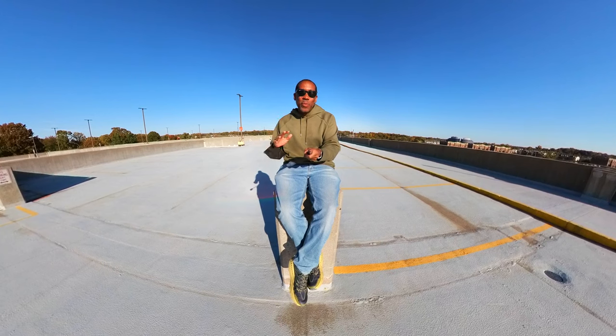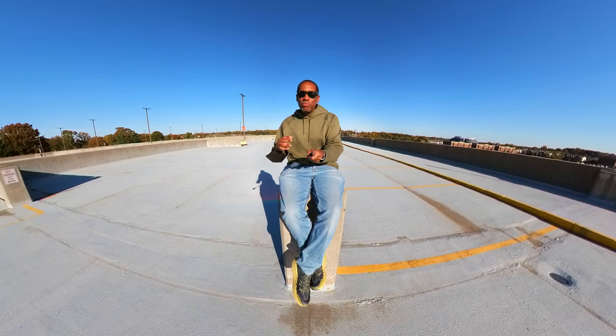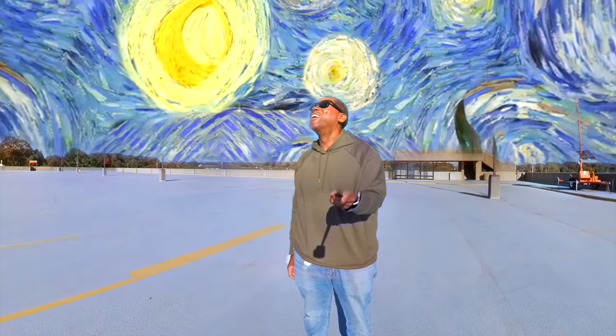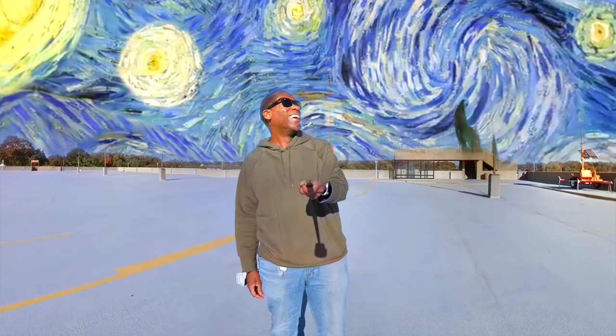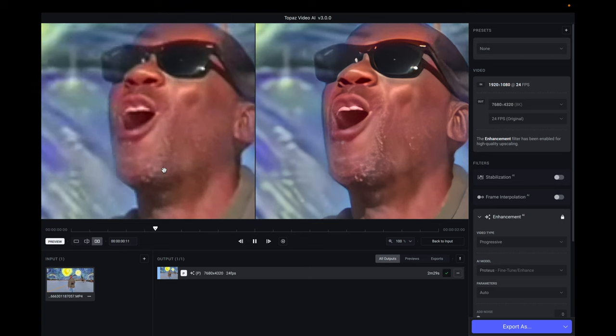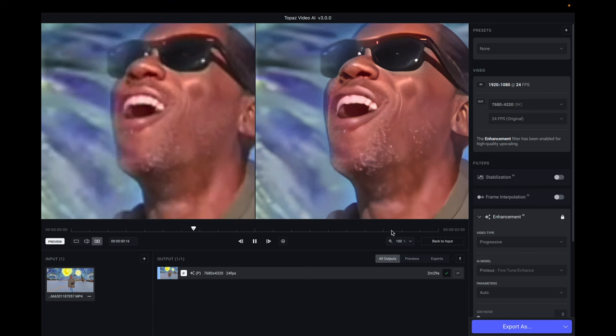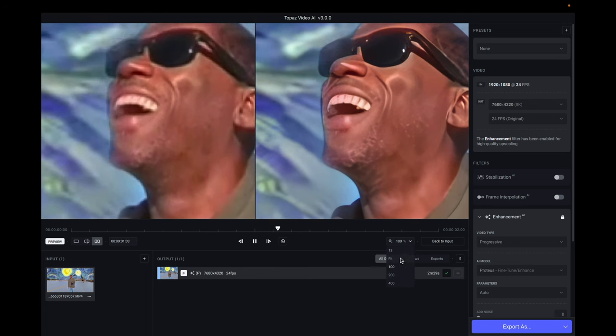Another way that Topaz Labs Video AI works really well with Insta360 cameras is that all of the coolest special effects from Insta360 are only available in the mobile apps. So if you want to do something like change your sky, you can only do that in the mobile app and you can only output at 1080p. But with Video AI you can now upscale your footage to 4K, so if you're shooting the rest of your content in 4K, you can go ahead and match the rest of your footage with the resolution.